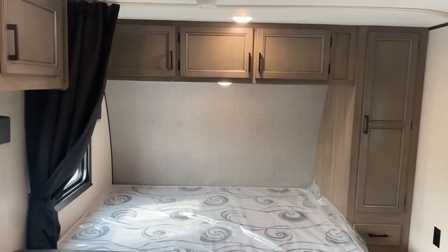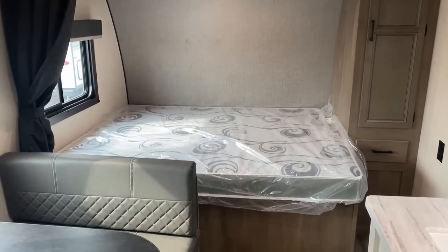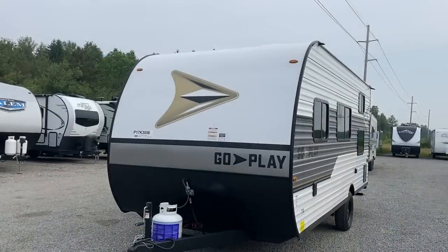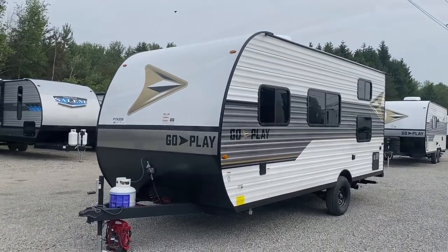The underbelly is enclosed, which is a nice find. It's carpetless, pet-friendly, and easy cleaning — I call it easy breezy camping with some really smart content details. Like drawers in the kitchen: so many single-axle little bunkhouses have absolutely no drawers in the kitchen whatsoever.